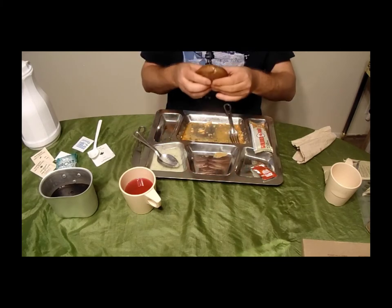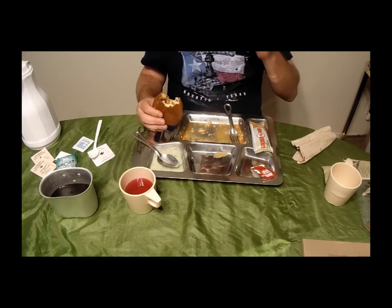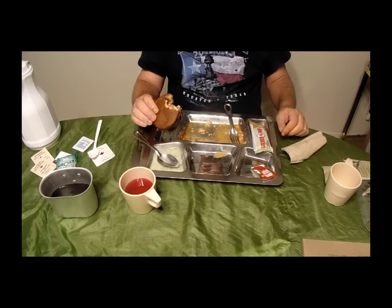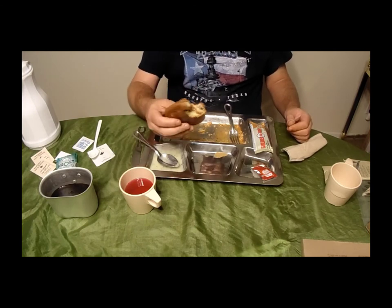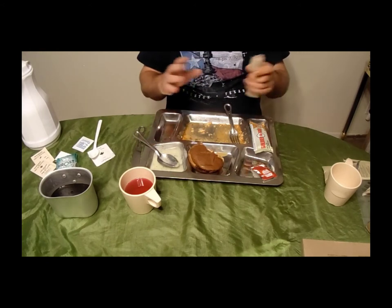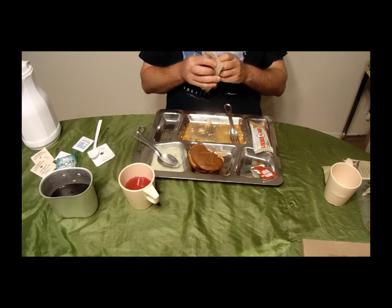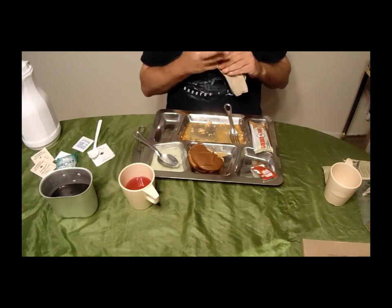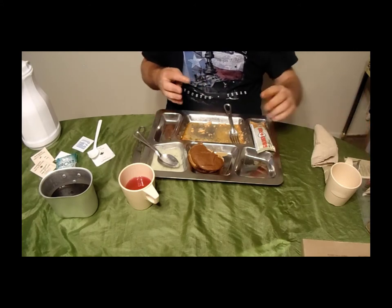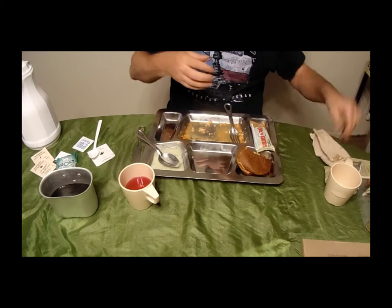Let me try the peanut butter sandwich — got a little salmon on there which is kind of an odd flavor combination. A little dry because of all the crust, but it tastes like a normal peanut butter and jelly sandwich, and I like strawberry jam. That raspberry drink by the way is quite good. Let's set that aside and take a look at dessert — the baked maple dessert.